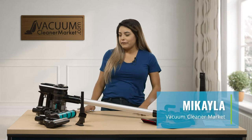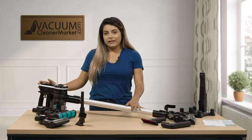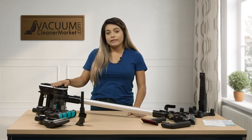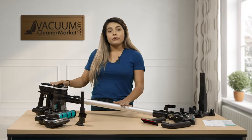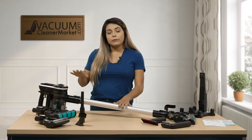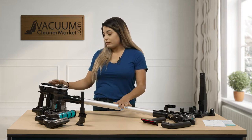Hi, my name is Michaela from Vacuum Cleaner Market and I'm here to tell you a little bit about our Simplicity S65 Vacuum Cleaner. This model is a stick vacuum cleaner which is cordless and bagless. Cordless just means that you have no cord attached to your base, so you can go around your house without having to unplug and re-plug into the wall.